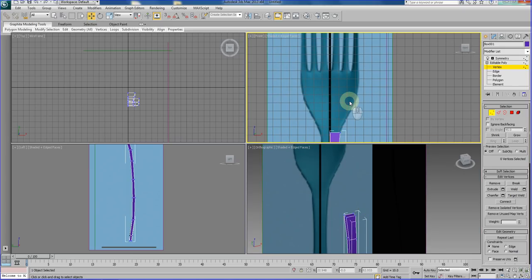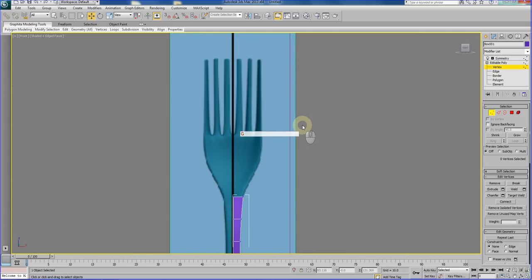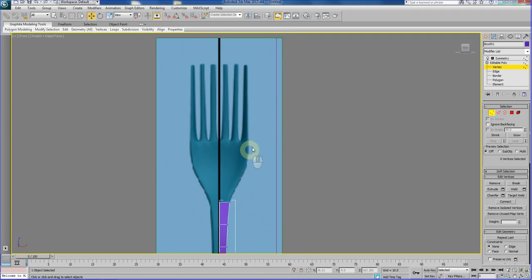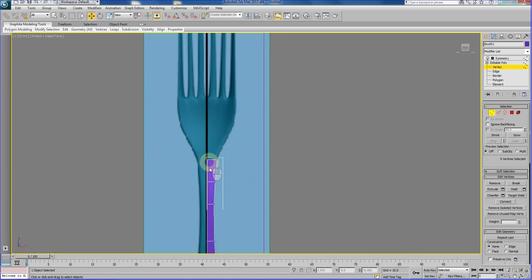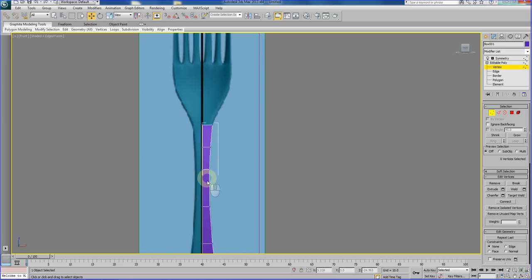First, we need to study this — let me put it into full screen on the front view. We need to talk about how we should tackle this section. As you can see, the half side of the fork has one, two, three — three tines, we call this the three-tine part of the fork. We need to establish enough vertical segments so that we can stop here and extrude all the way up. We want at least three vertical segments going all the way down.